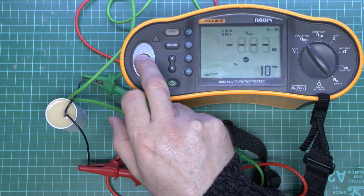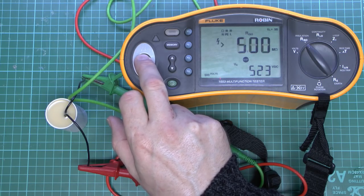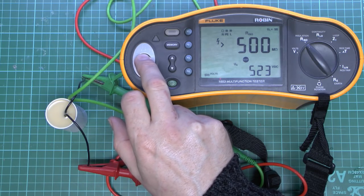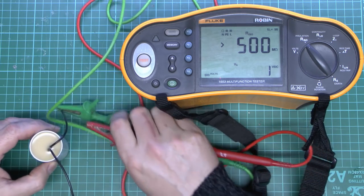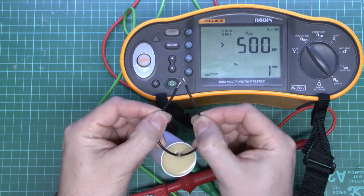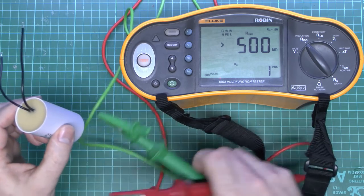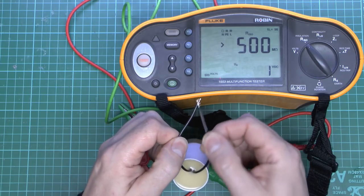Testing the good capacitor: it starts at a low value — 0.34 megaohms — and gradually increases until it reaches 500, basically showing as infinite resistance. That's absolutely fine. Something to be aware of: once you've charged up the capacitor it has 500 volts in it, so don't touch the ends. Short those out to remove any charge. A lot of these meters, this one included, will actually discharge what's connected when you release the button, but always short those out to be safe.